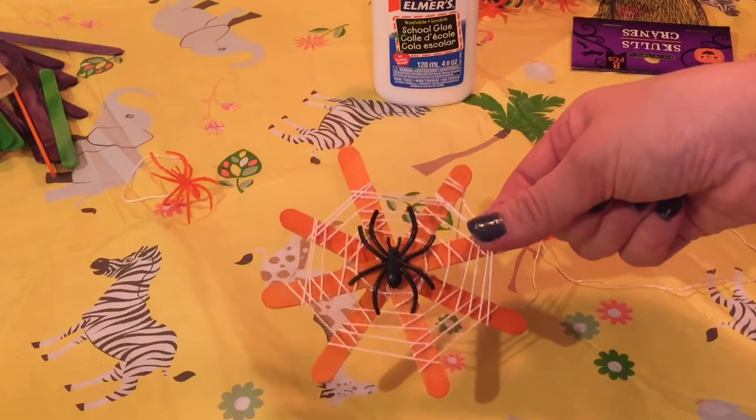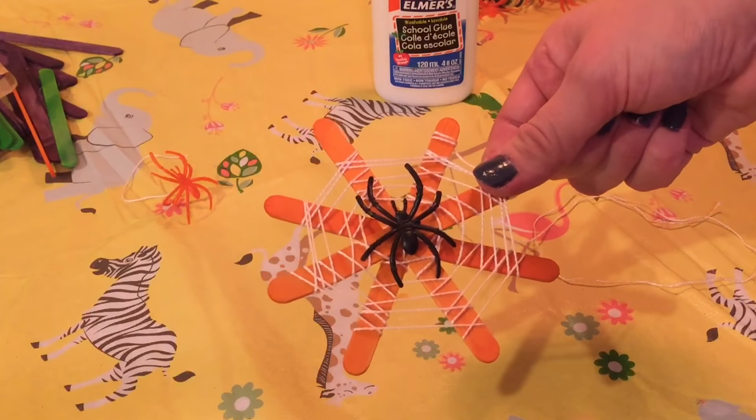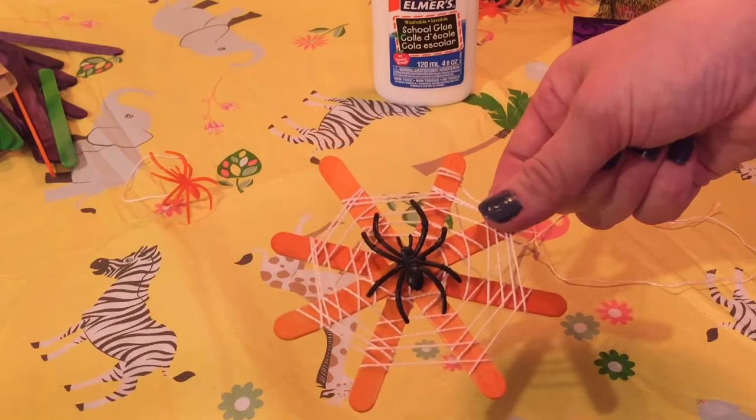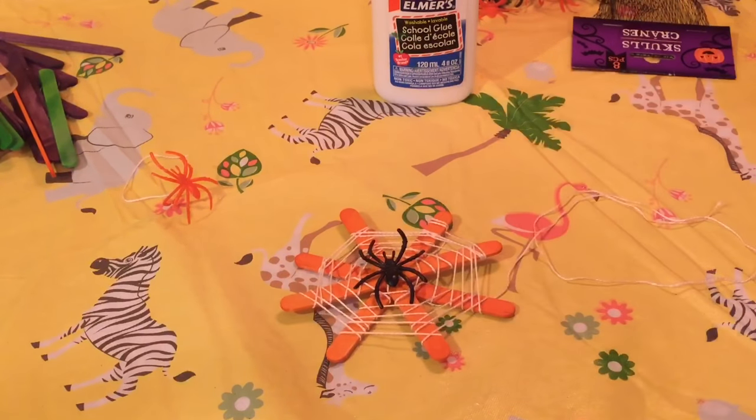I have my spider glued on here and here is my finished easy spider web. Thank you guys so much for watching. Please like, comment, and subscribe. Don't forget to check out all my social media links below and I'll talk to you guys soon. Bye! Happy Halloween!